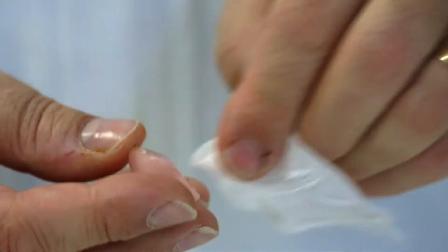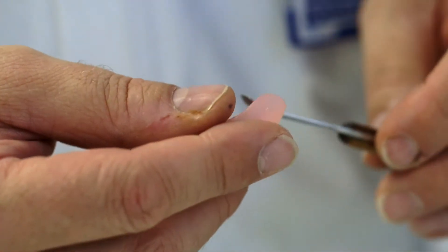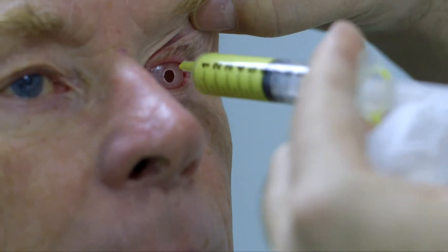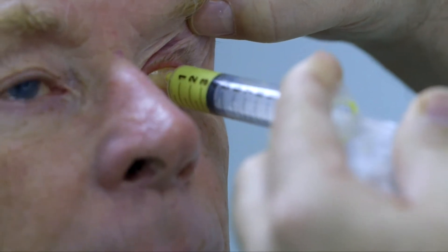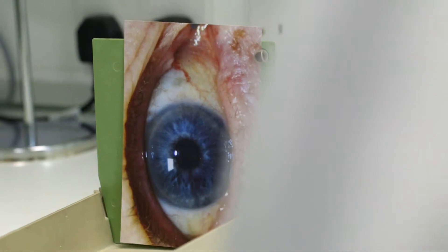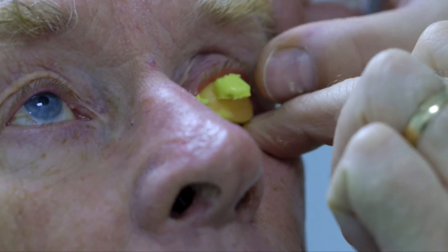Then we'll actually start the moulding process. The first thing we need to do is take an impression of the socket. We put a little impression tray in — just a little plastic tray with lots of little holes in and a little tube that comes out the front. Then we mix up an alginate impression cream, squirt that down the tube and it fills up the socket, and then sets in less than a minute. We can take that out and that gives us the shape of the socket.